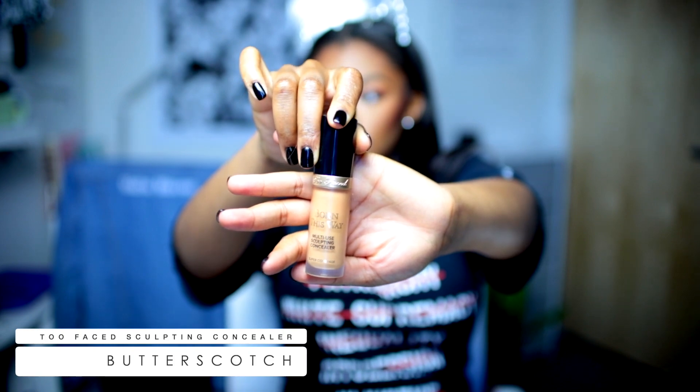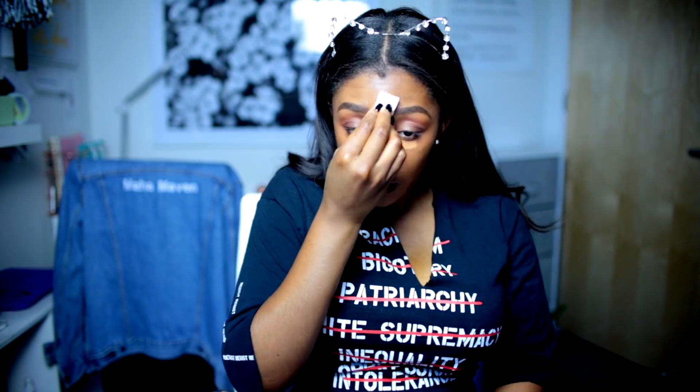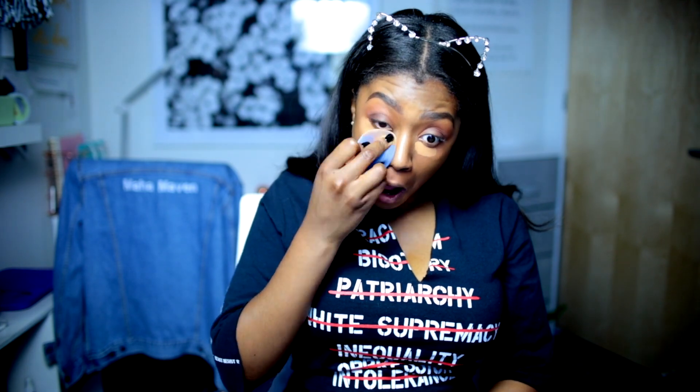Now I'm using my concealer. This is a different shade — this is Butterscotch. I love this highlight so much. It's like the perfect highlight shade. It's a bright under eye but it's never ashy, which is hard because I feel like I have a very golden undertone. So finding that perfect highlight is not an easy task, but Too Faced has Dawn needs — they have it.